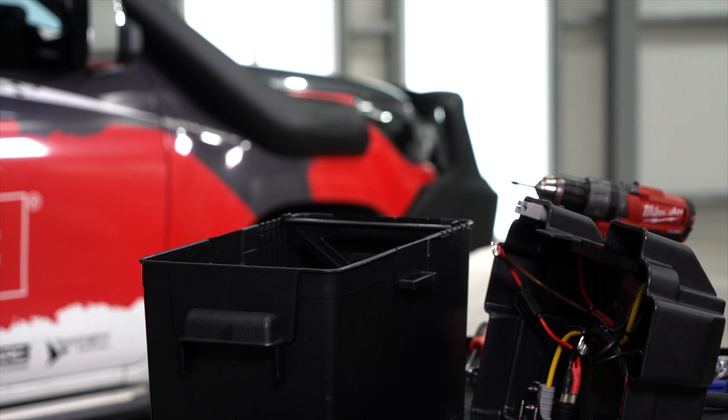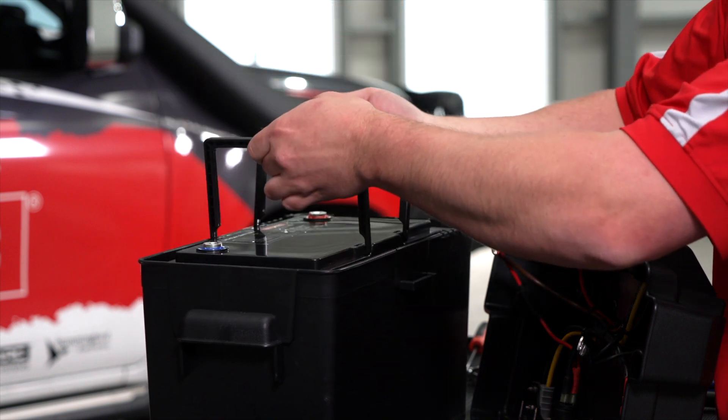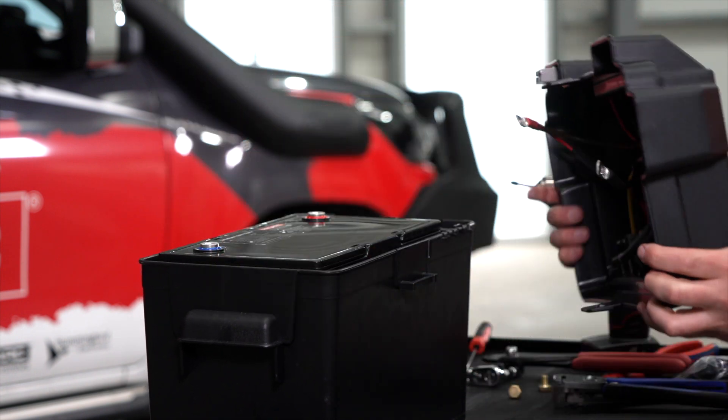Now that everything's terminated, we're ready to throw in the 100 amp hour lithium battery and close the top on the box.